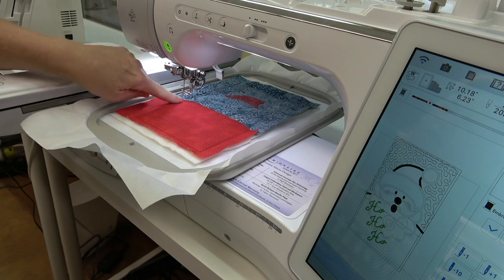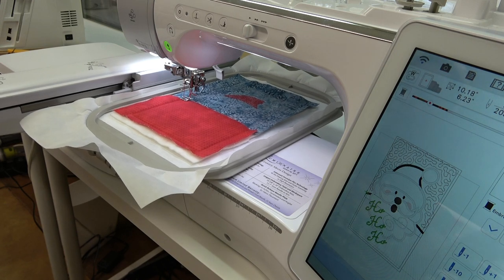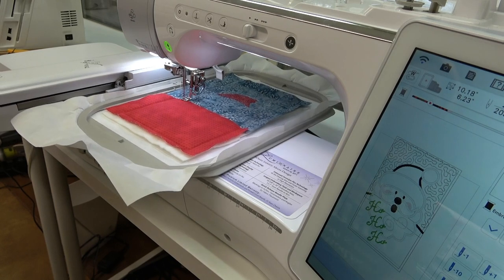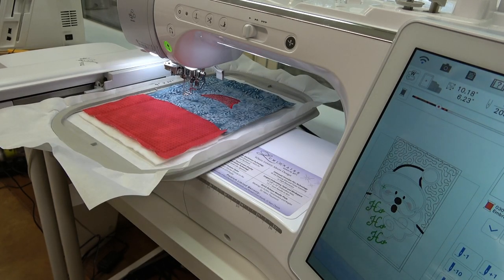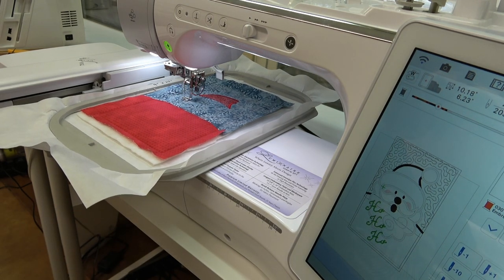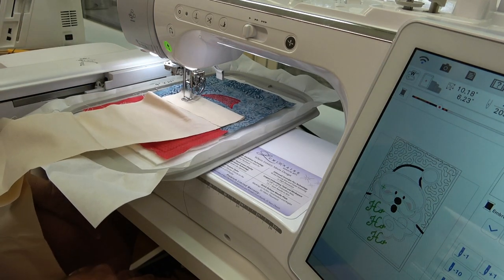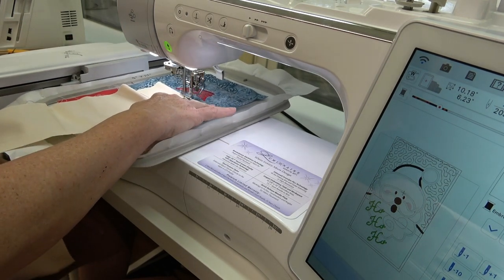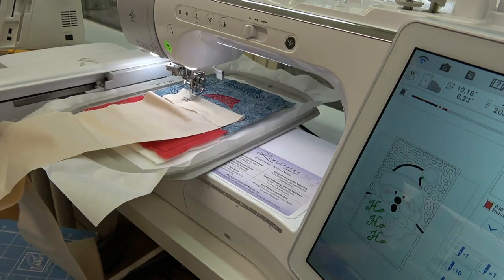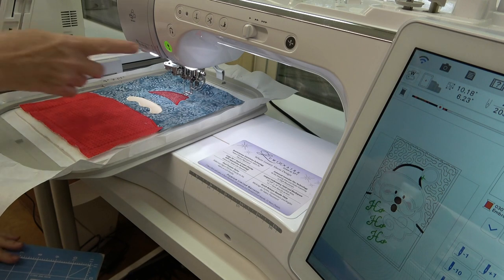Now it's going to do the satin stitching on the shoulders and outside of the hat. Then it's time to do the outline of the face — I'm changing my thread color to white. Then comes the placement line for the face, and I trim the fabric around the face.